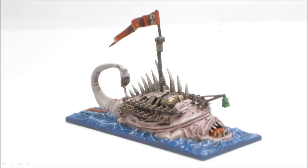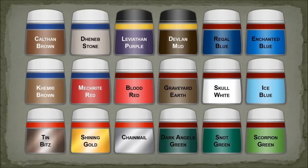Here's what it looks like when I'm all done. These are basically the paints used. The main part of the skin was done with Denim Stone, washed with Leviathan Purple, re-highlighted with Denim Stone, and then a little bit of Skull White.